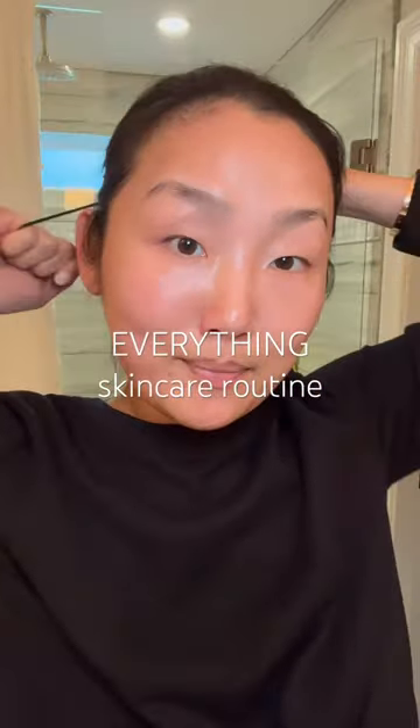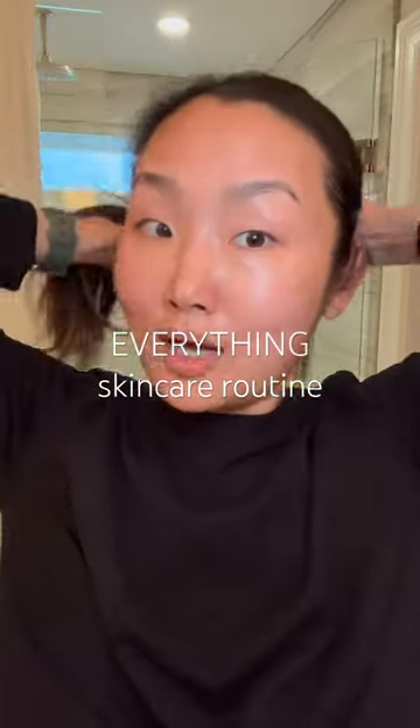This is my everything routine, something that I do when I have a lot of time. First, you want to wash your face. I'm going to use this Kiehl's Ultra Facial Cleanser.